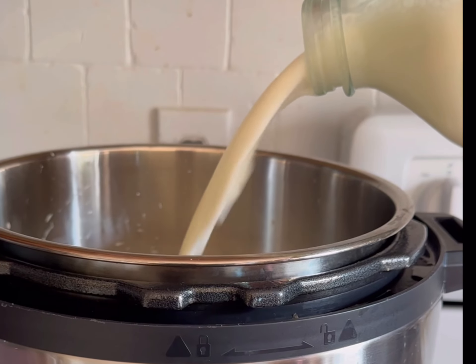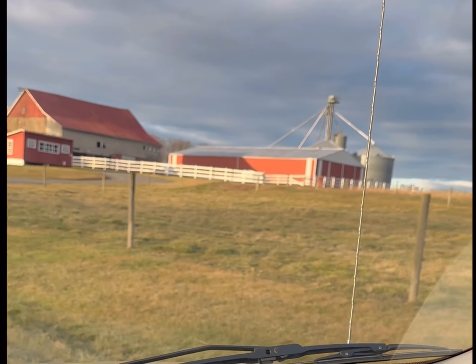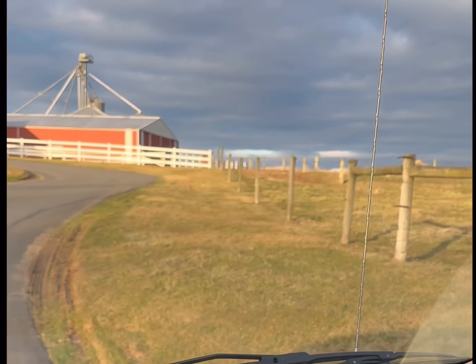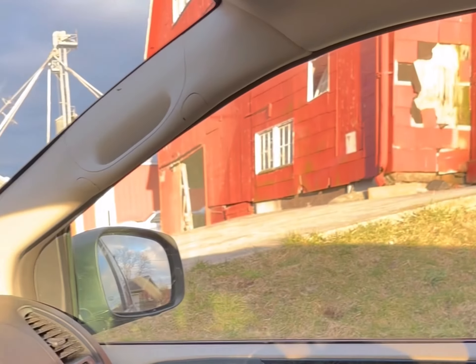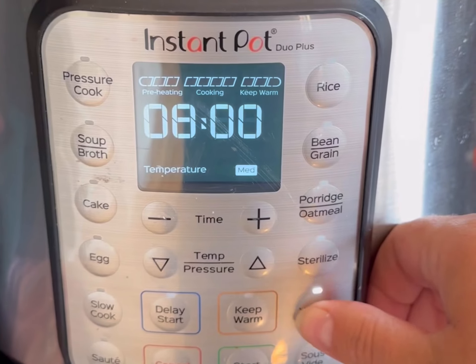Once you dump out the water from sanitizing, you're going to add in about half a gallon of milk — you can also double this. A quick note: you have to read the blog post below to see why we switched from being plant-based to drinking raw milk and frequenting our farm. It is really important that you trust where you're getting raw milk from.